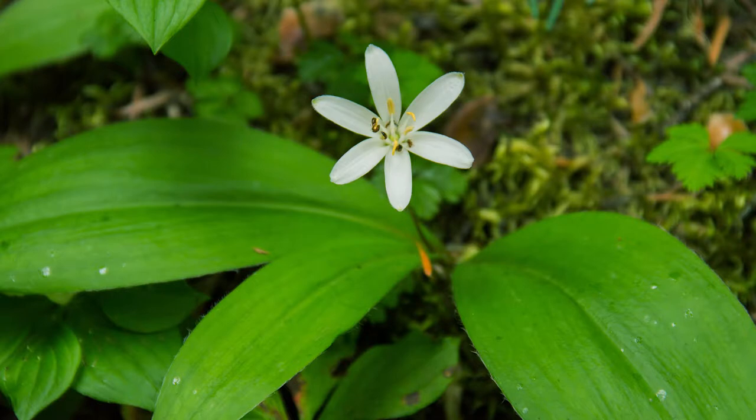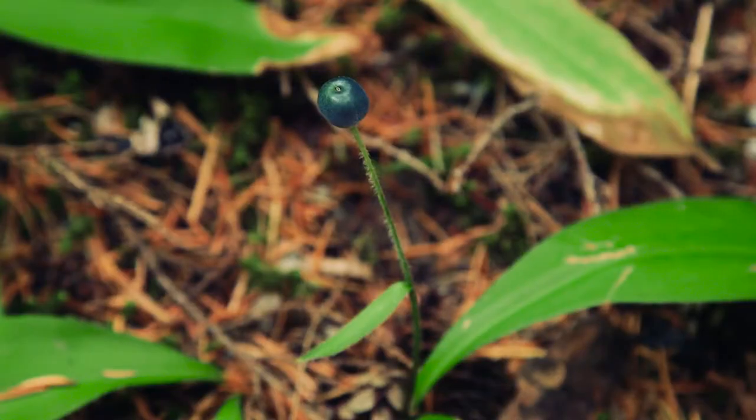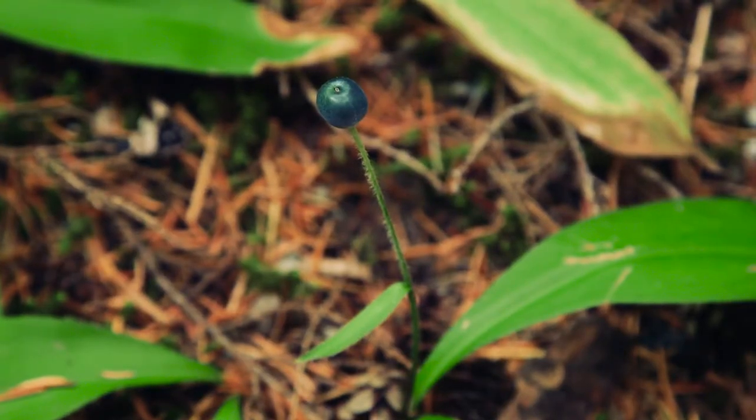It is erect and nearly always solitary, as the species name, uniflora, indicates. The fruit is a single bright berry that is metallic blue in color.